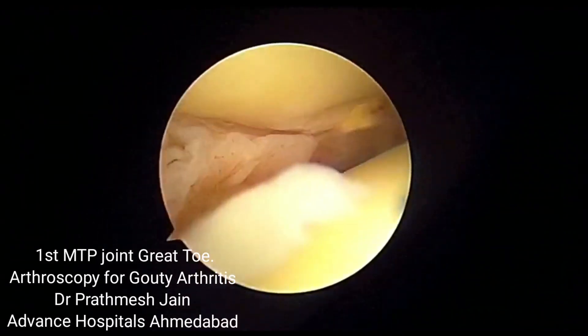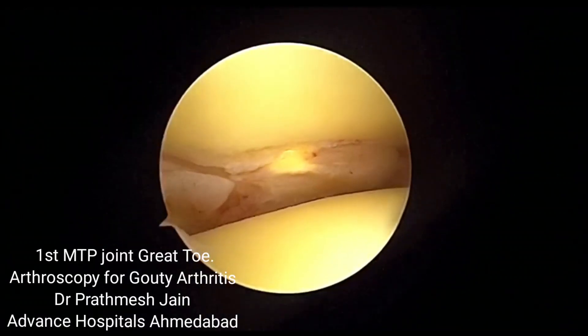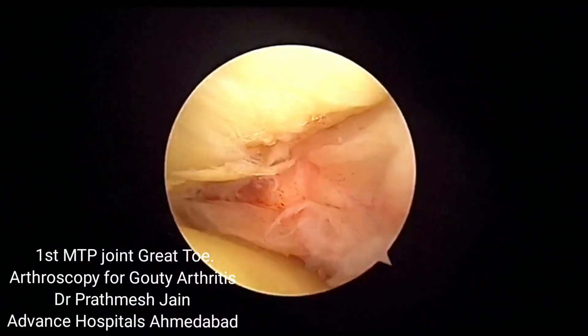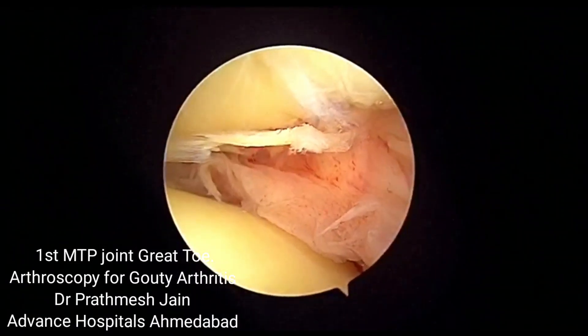MTP joint involvement is a classical sign of gouty arthropathy, and now with the development of small scopes, we can treat many of these pathologies with arthroscopic debridement of crystal arthropathy.